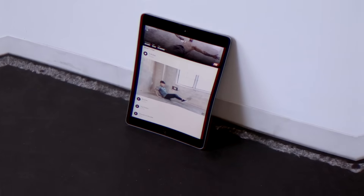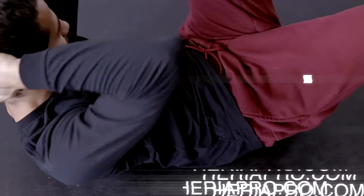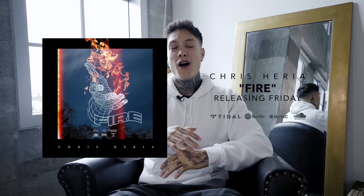You're gonna get access to all my personal routines and programs that I've created with specific goals in mind, like burning fat and building solid muscle. So if that's what you're looking for, download the Heria Pro app in the App Store and Google Play Store, and join the millions of other people in the best shape of their life right now. I know I promised my brand new song called Fire dropping this Friday across all platforms — I actually had to delay this till next Friday, but I'm gonna give you guys a longer sneak peek preview of what this track is gonna sound like. Stay tuned.